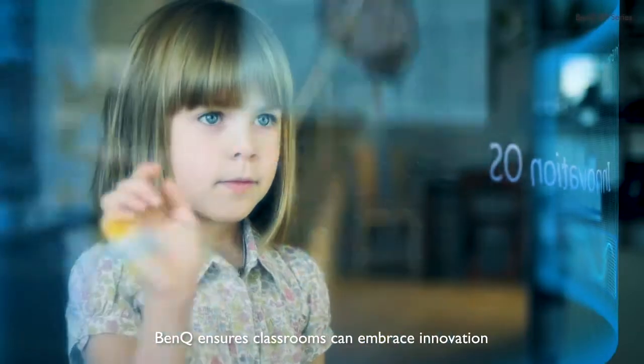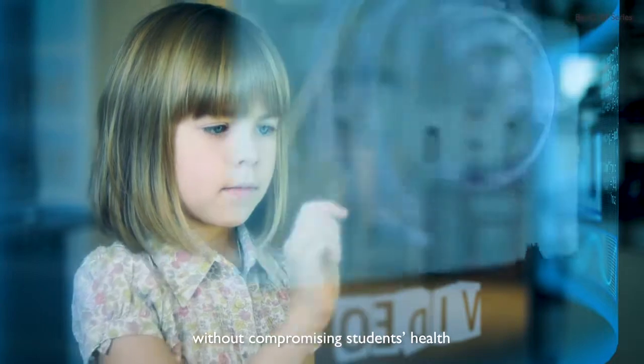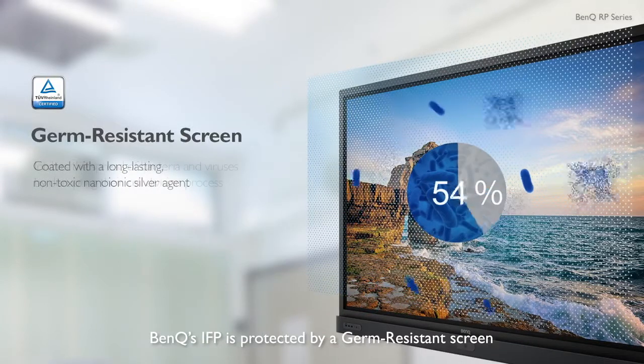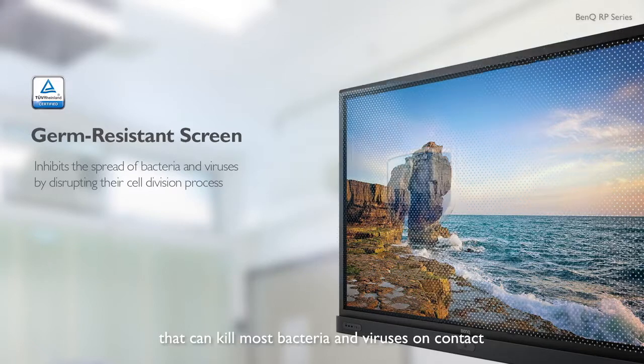BenQ ensures classrooms can embrace innovation without compromising students' health. To prevent the spread of common infections, BenQ's IFP is protected by a germ-resistant screen that can kill most bacteria and viruses on contact.